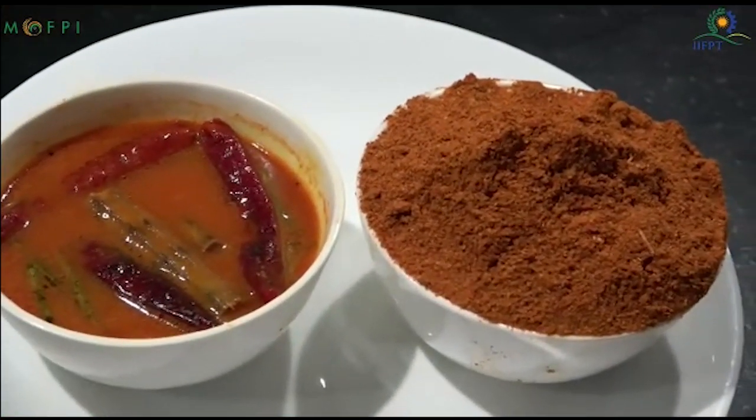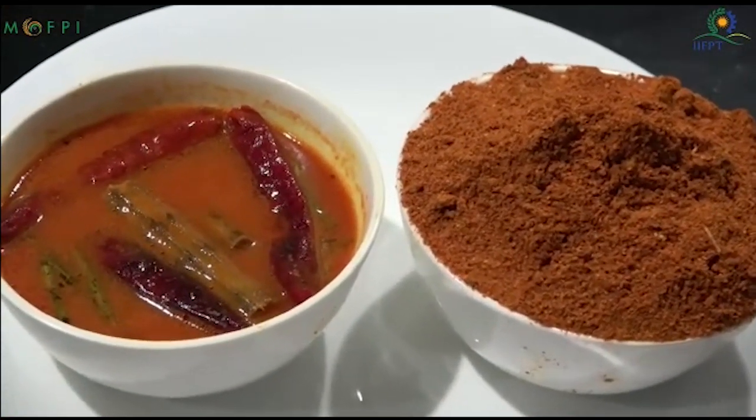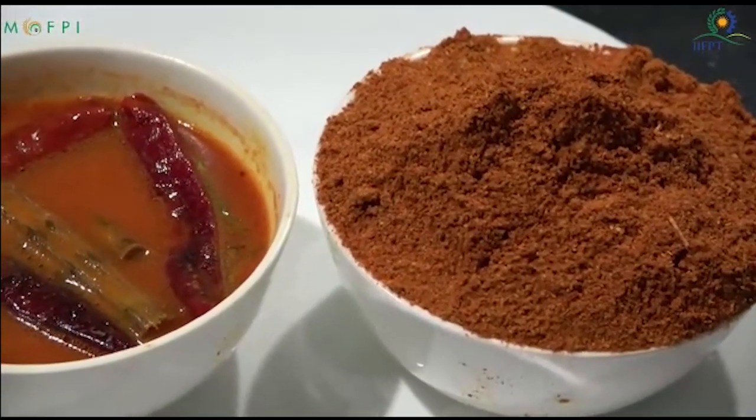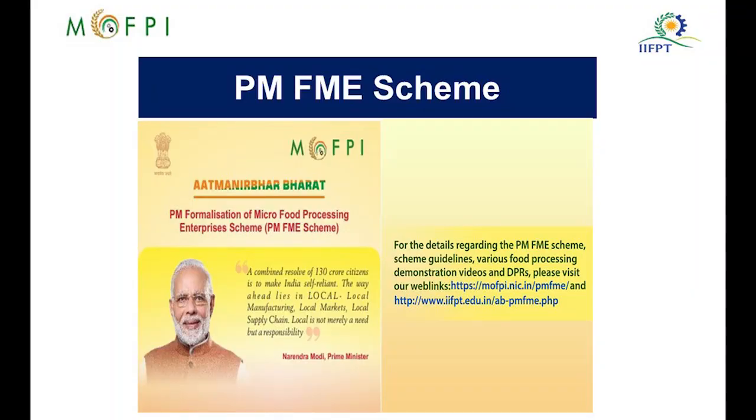So the sambar powder is ready. What you see is the sambar powder which has been prepared and demonstrated under the PMFME scheme.